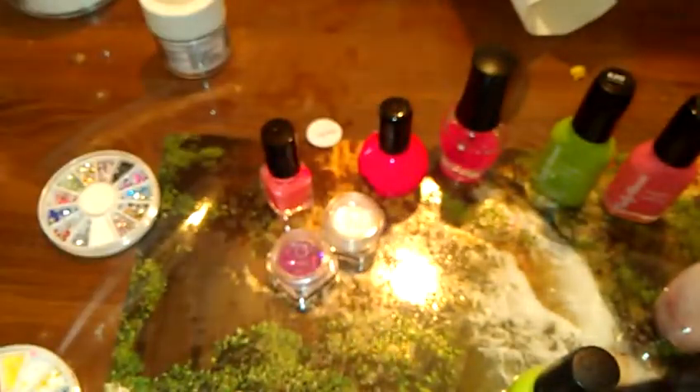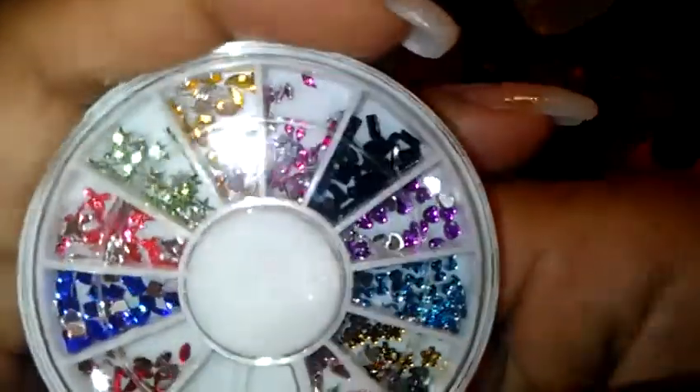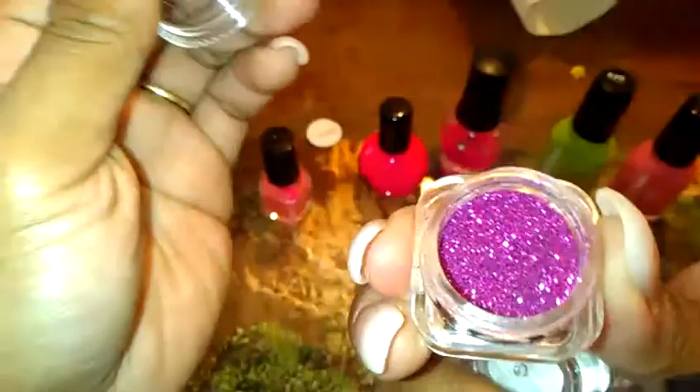That's basically what I did — let me know what you think; you can comment below. You can actually get these accessories at the Family Dollar, and each of those comes in one little box with two clear nail polishes. I also have some glitter here — that's what I had on that nail. I'm going to open it really quick and show you what it looks like. It's very shiny, very glittery, and very pretty.